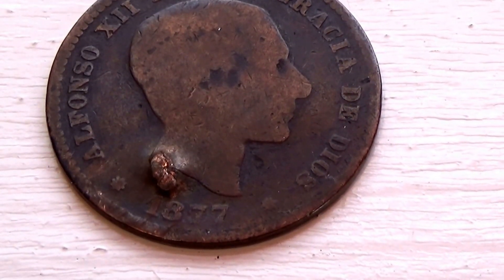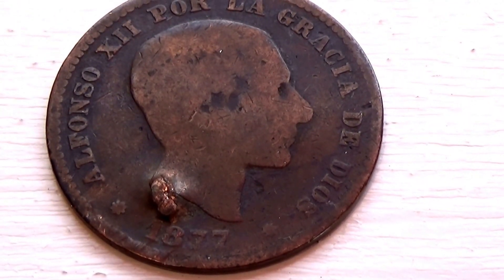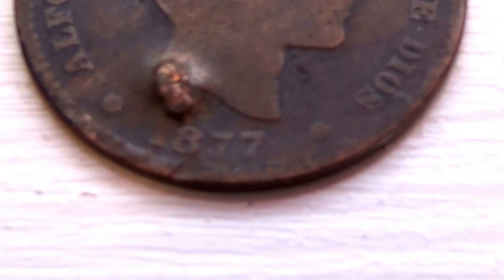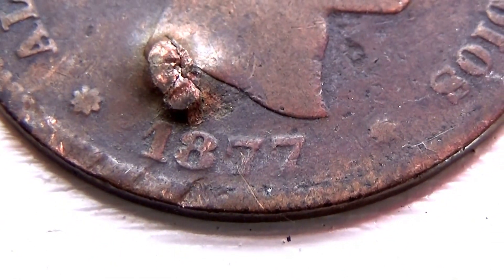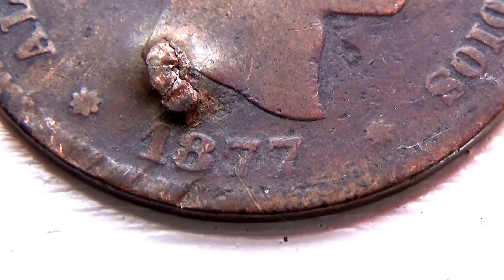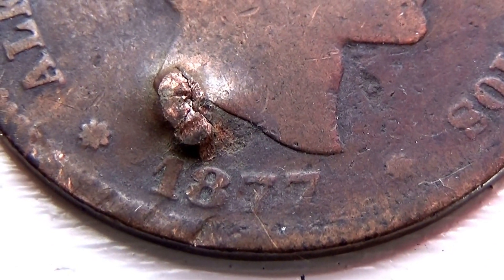Here we have an 1877 coin — Alonzo the 12th. That's 1877. It's got a couple of stars there. Quite an interesting coin, huh?